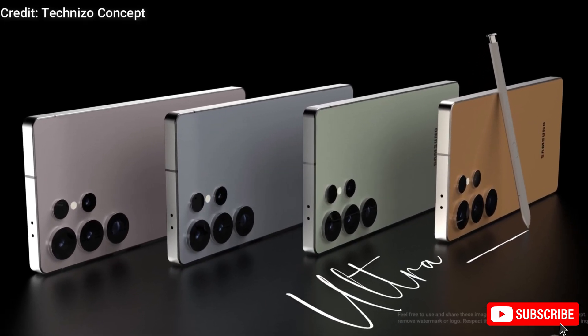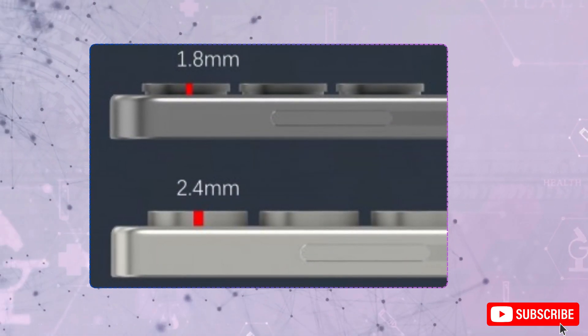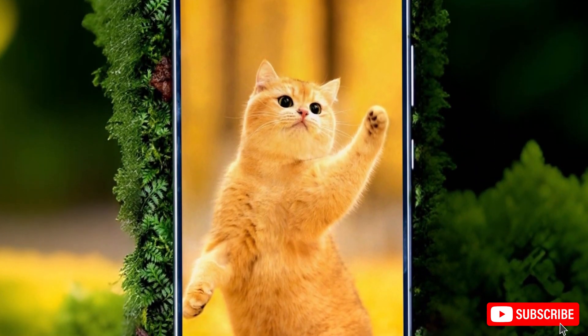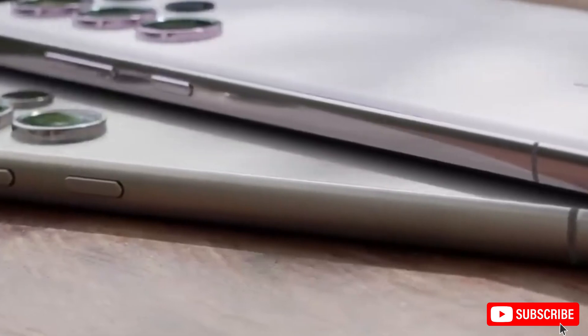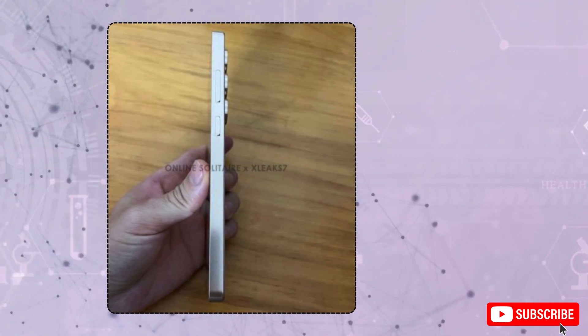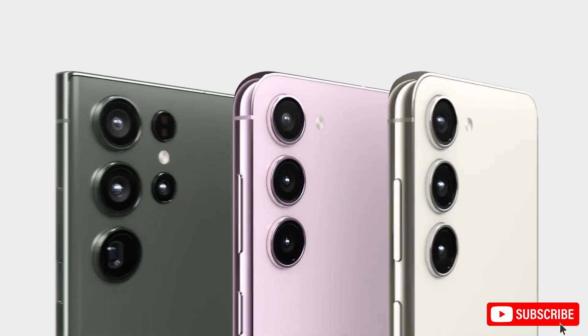On the performance side, the Galaxy S25 Ultra is expected to be powered by Qualcomm's Snapdragon 8 Elite chipset globally. Early benchmarks reveal significant upgrades, including a 45% boost in peak CPU performance and a 44% increase in power efficiency.